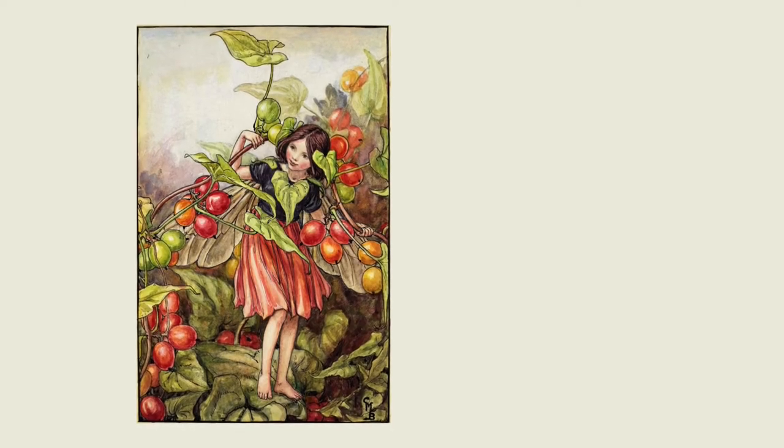The Song of the Black Bryony Fairy: Bright and wild and beautiful, for the autumn festival, I will hang from tree to tree wreaths and ropes of Bryony, to the glory and the praise of the sweet September days.